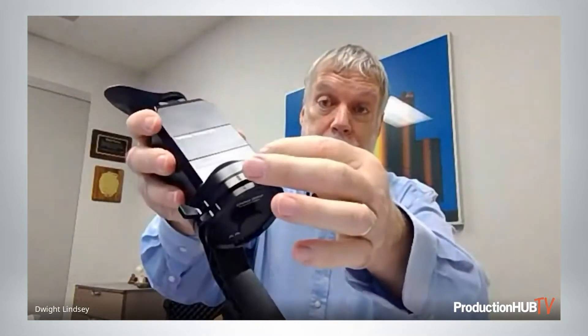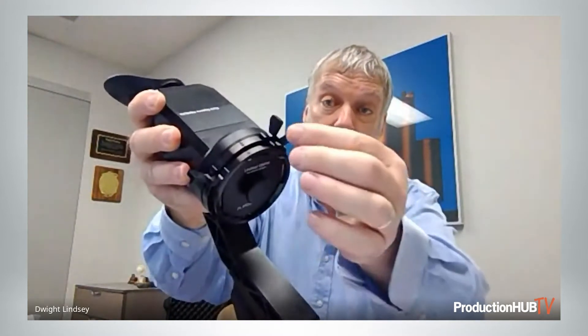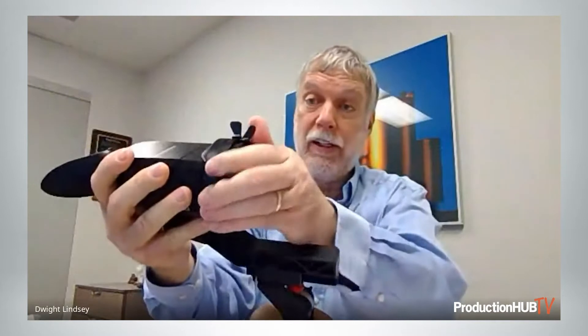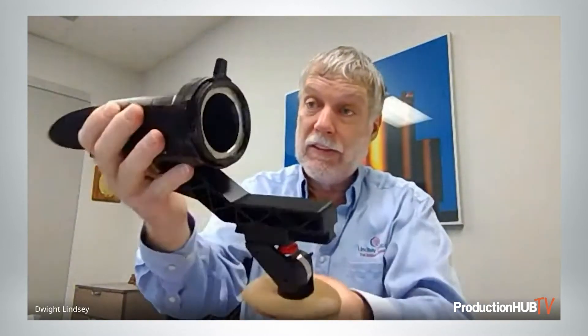We have a native LPL mount here and a PL to LPL adapter. At the moment, we've got a metal PL lens cap in — it comes with a PL and an LPL lens cap.